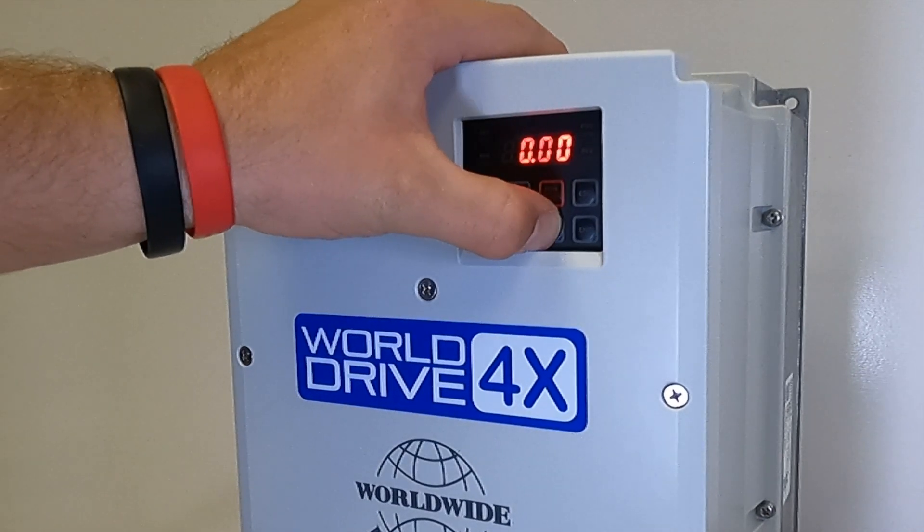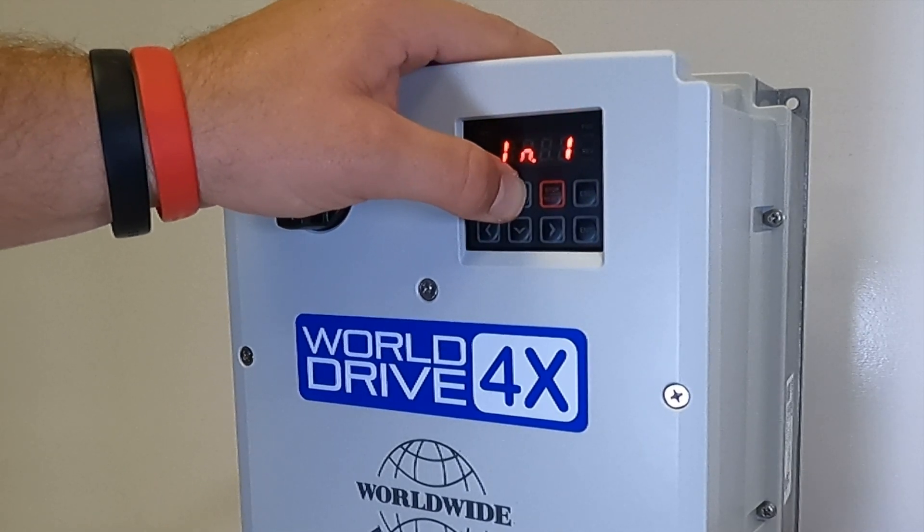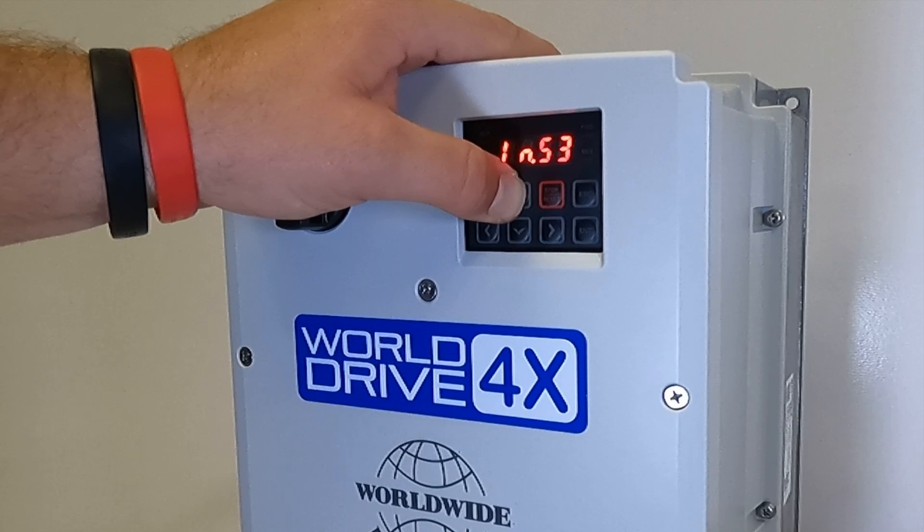To do this, we will press our right arrow until we get to our IN parameter group, and then we will press the up button until we get to IN65.